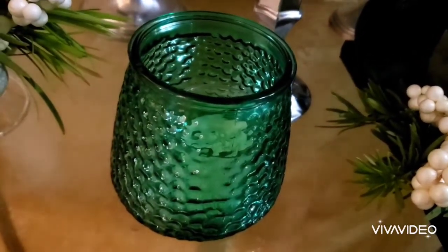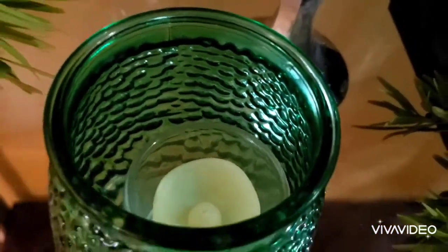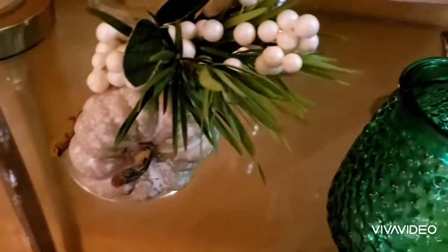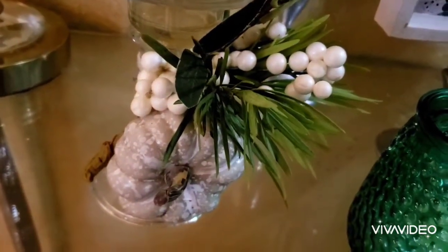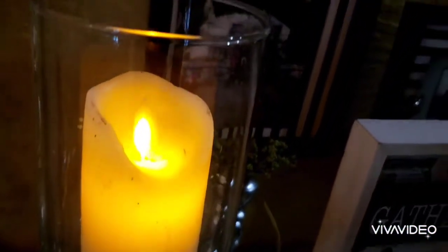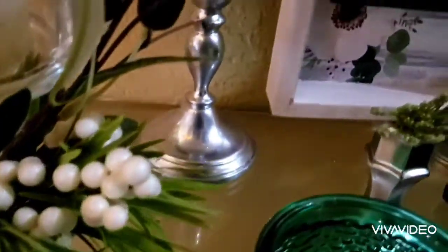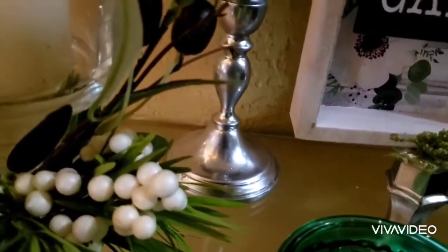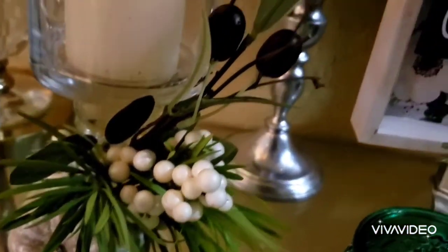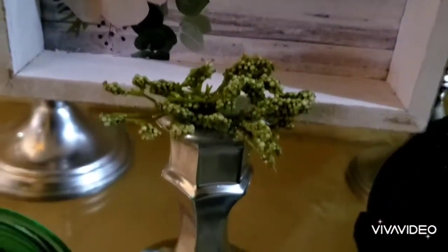Here I have a green candle holder from the Dollar Tree with a glass candle holder placed inside of it. Over here I have a candle holder I put together using items from the Dollar Tree — the candle holder stick and this vase, glued together with Gorilla Glue. I added a greenery pumpkin floral piece purchased from Walmart, zip tied it together, and the candle is from Amazon.